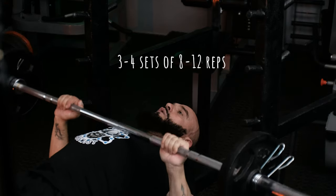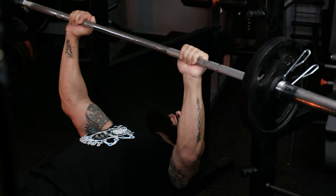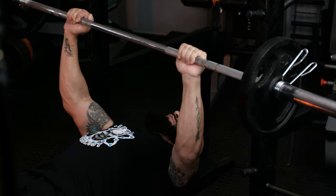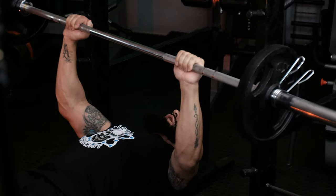We're going to inhale and exhale on the way up. What we're not going to do is bounce it on the chest — it's quite dangerous — and we're also not going to drop the weight. The concentric part is just as important as the eccentric part. So breathe out, breathe in and out.